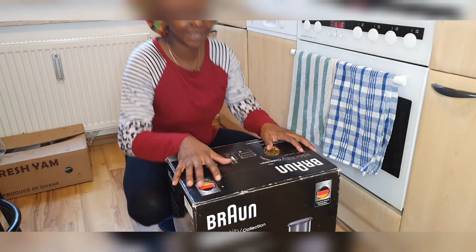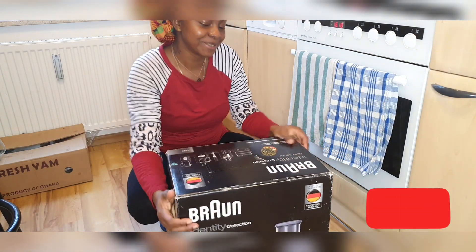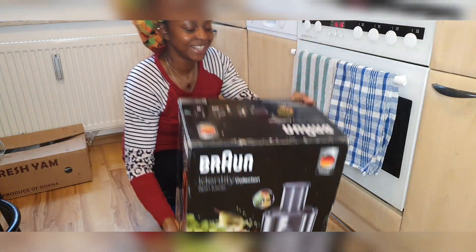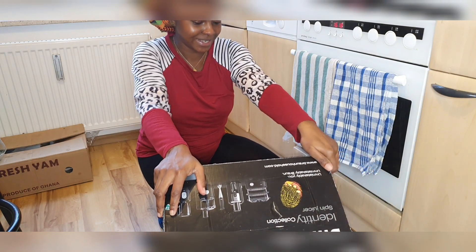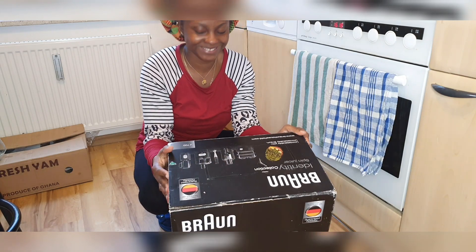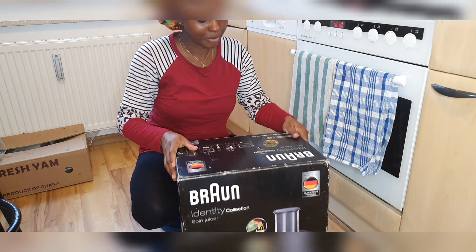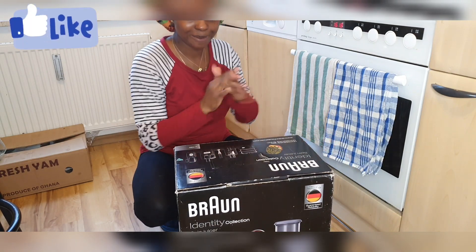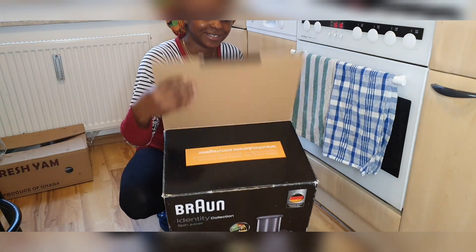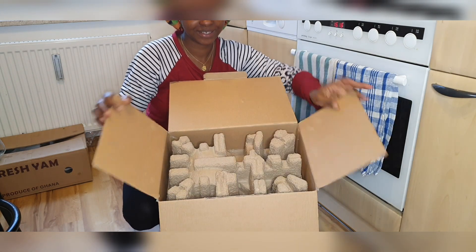Hi guys, welcome back to my YouTube channel. In today's video I'm going to be showing you my almighty juicer — this Brown Identity Collection spin juicer. Oh my god, this is the best fruit juicer you can ever have. I'm going to be opening it and showing you guys how it looks like.